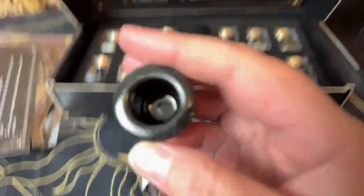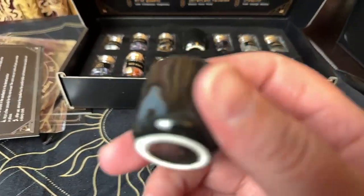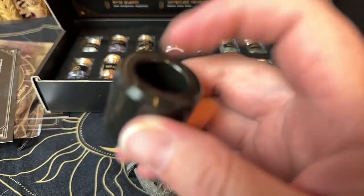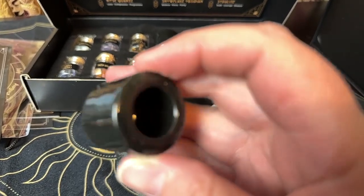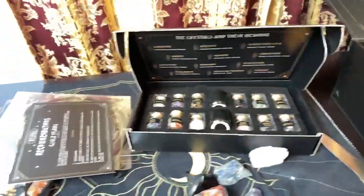These are the candle holders. They look like they can fit a good-sized candle in them. Those are pretty nice. And I do believe that is all there is to this kit.